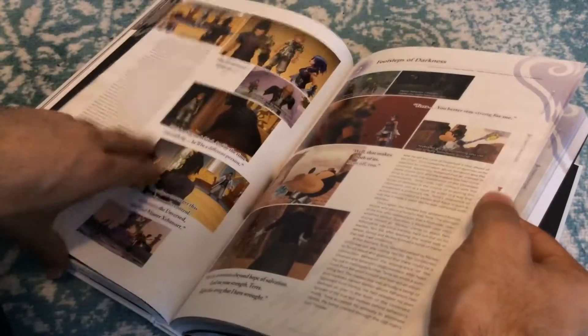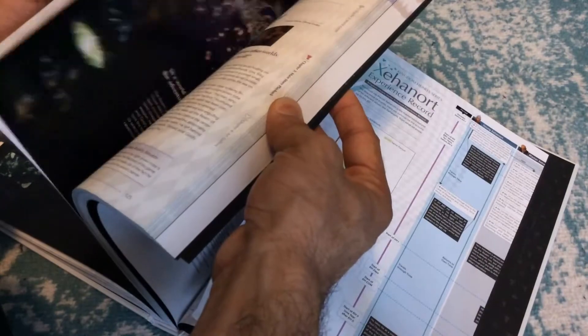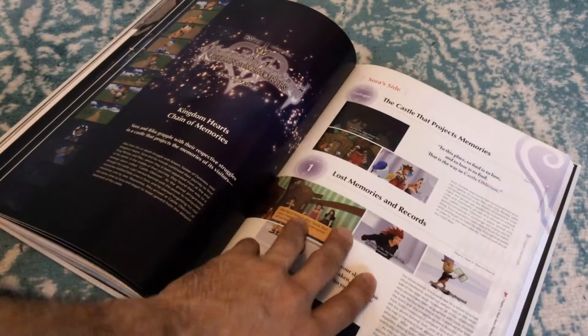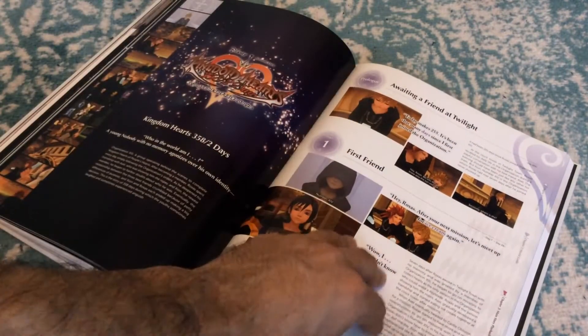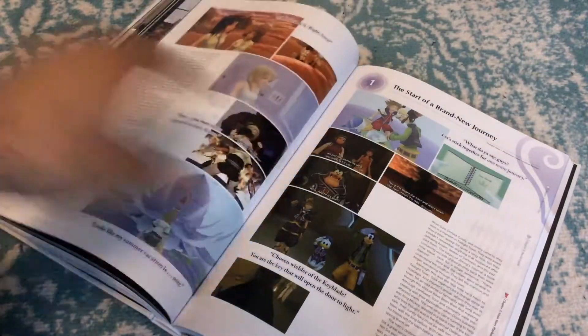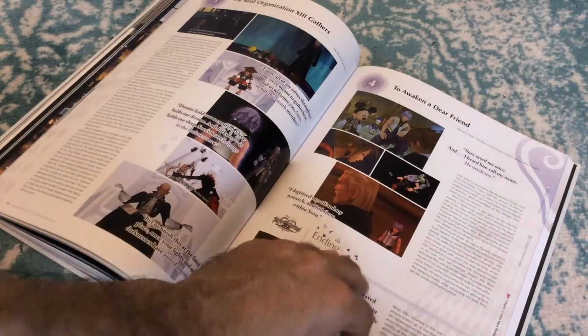Going through this a bit faster now — there's a lot of story stuff, which is more text-heavy. It talks about the entirety of the Kingdom Hearts storyline, going through each individual game. This is Birth by Sleep, and I just saw Kingdom Hearts 1 — they're going through each game the same way as the Final Fantasy Ultimanias, where every single game has its own little section divided from there.